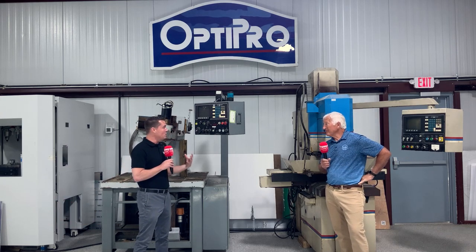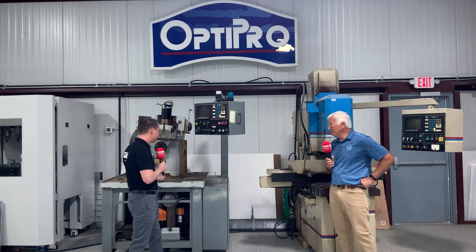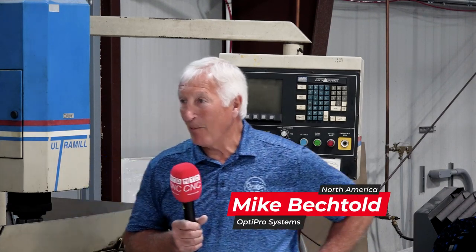Today we get to learn a little bit more about OptiPro Systems' history, where you come from, what the machines are like. And we're standing in front of some of the originals, aren't we? We're standing in front of some relics, but important relics to our company.